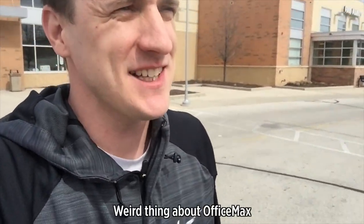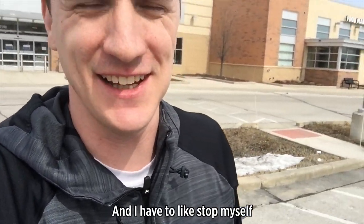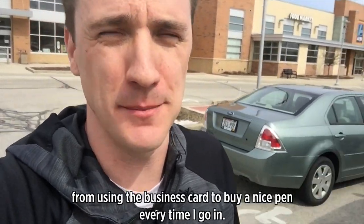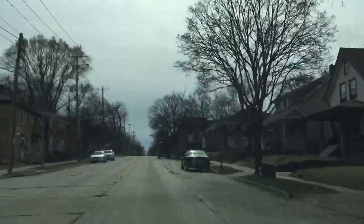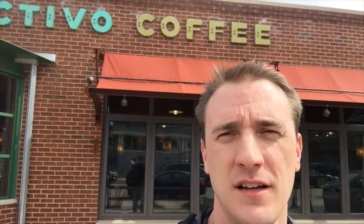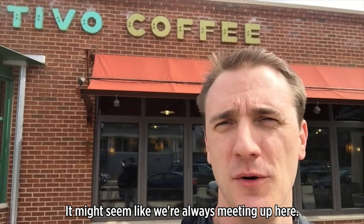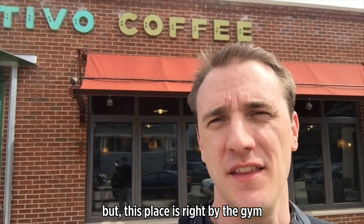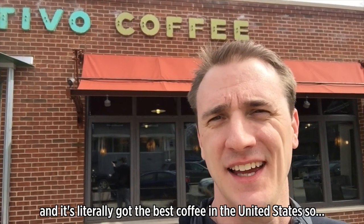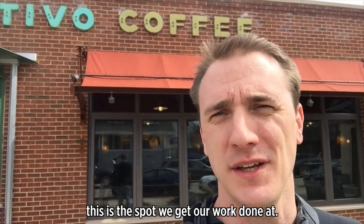Weird thing about OfficeMax — every time I go in there, I want to buy a nice cool pen. I have to stop myself from using the business card to buy a nice pen every time I go in. Just got to collect T-bone, about to meet up with Drew. It might seem like we're always meeting up here, it's probably like once a week — most of the time we just work from home. But this place is right by the gym and it's literally got the best coffee in the United States. So this is the spot that we get our work done at.